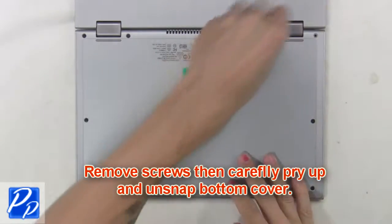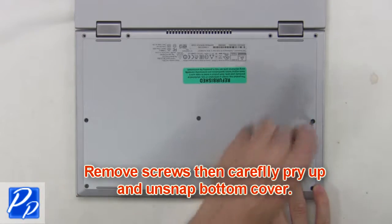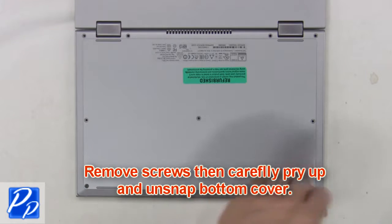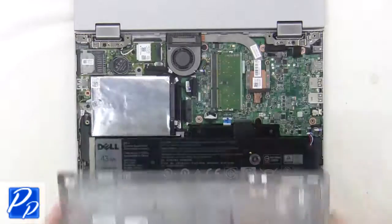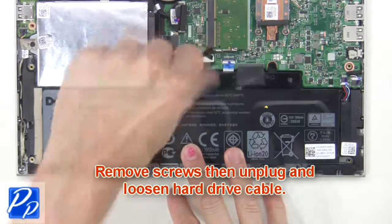First, remove the screws, then carefully pry up and unsnap the bottom cover. Then remove screws, then unplug and loosen the hard drive cable.